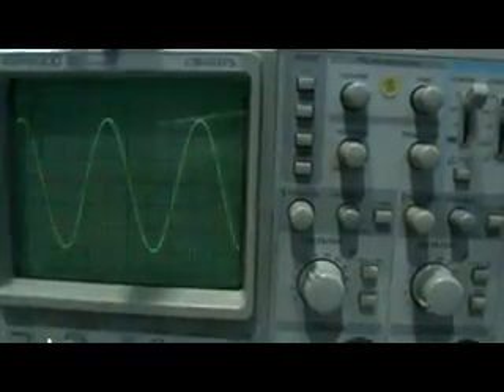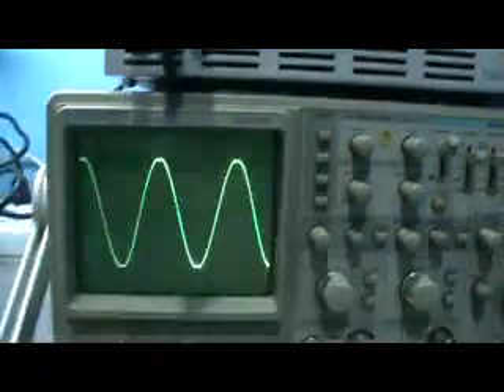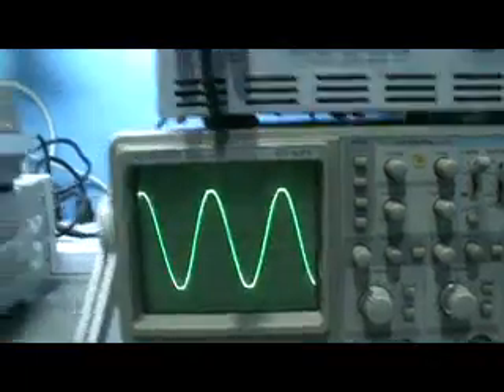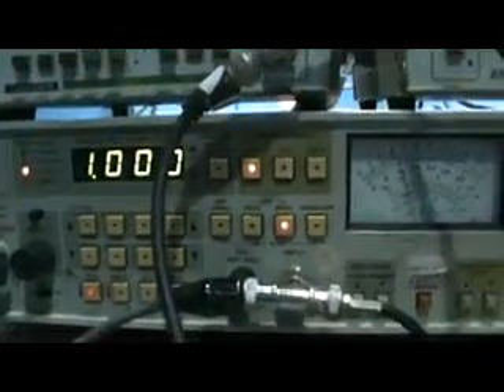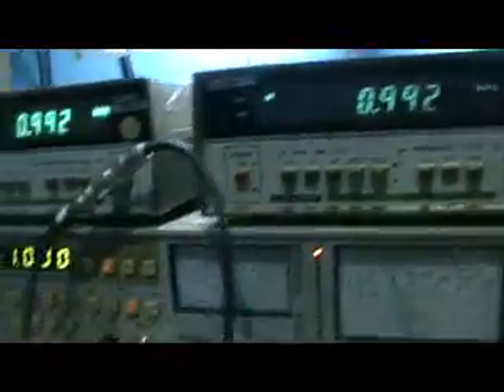I stopped right at the point where clipping just happened. At this maximum working point of the power amplifier, the input frequency is 1 kilohertz, the output frequency is also 1 kilohertz, and the oscillator output of the audio analyzer is 1 kilohertz. Everything frequency-wise is okay.